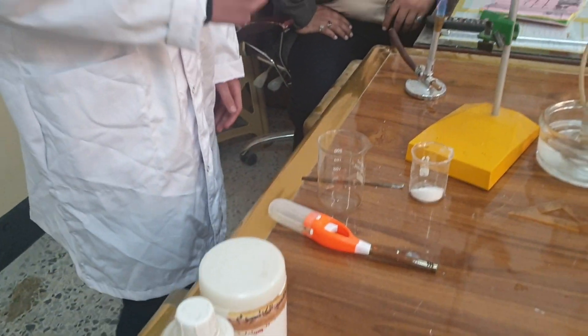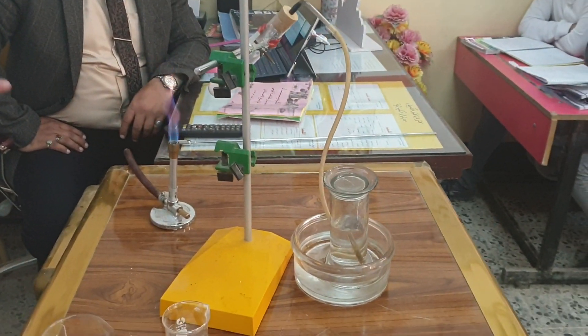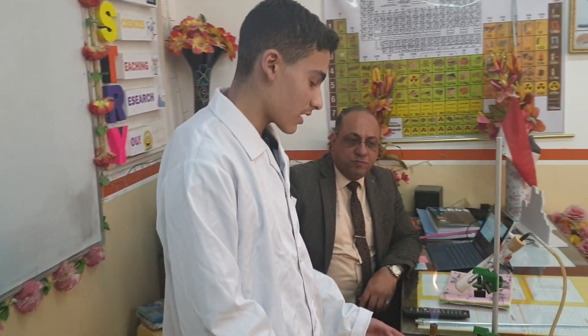To prepare methane in the laboratory, you need to heat sodium acetate along with calcium hydroxide or sodium hydroxide, because the mixture will have little effect on glass and will ensure a high melting point for sodium hydroxide. The resulting gas can be collected by moving the water further down.